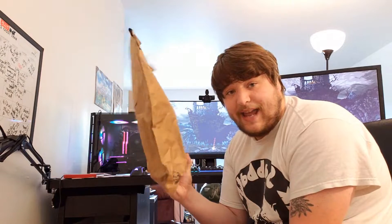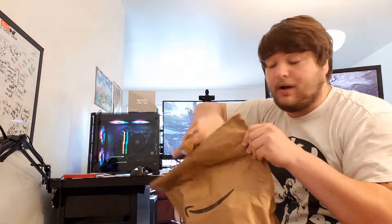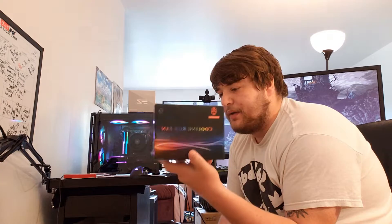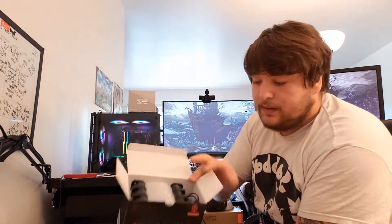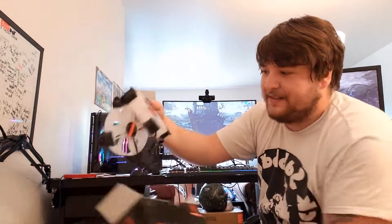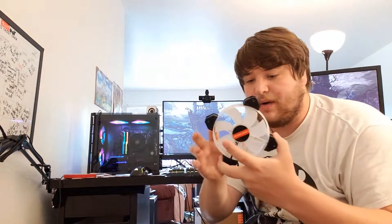I am a big RGB enthusiast and most people are nowadays. I had to try these out — they're 31 dollars on sale, three RGB cooling fans by Cool Moon. I'll put the name in the description. You open it up and you get your three RGB fans.